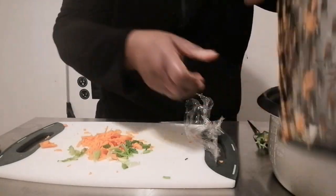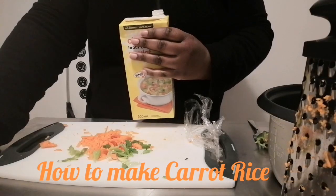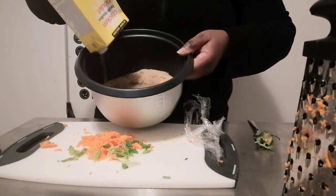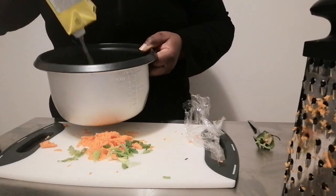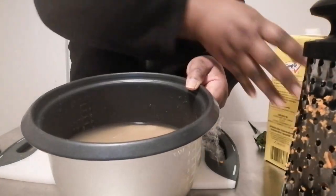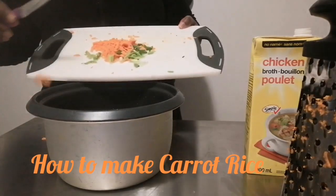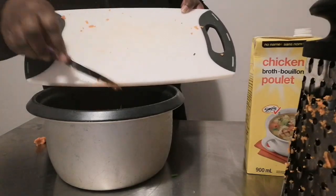The rice has been washed. Now the chicken broth is what you're pouring on the rice. You don't have to add any salt to this rice because the chicken broth is already salty. This container of chicken broth is the perfect amount for three cups of rice. Now with all those ingredients I'm going to put it all in my pot.